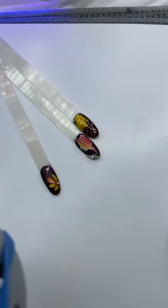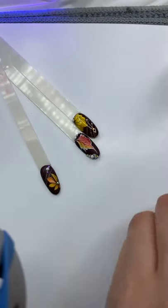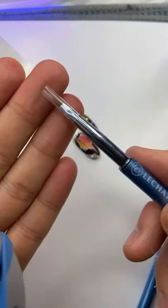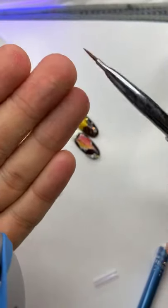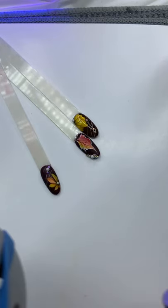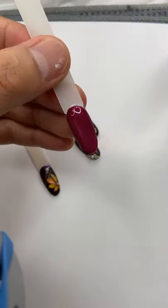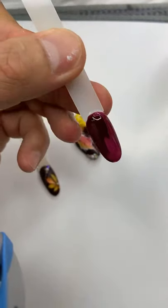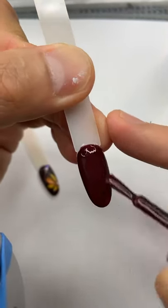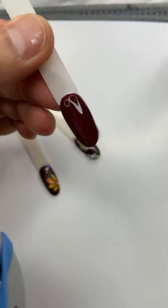You need the dual brush number two and number four. Number two is the flat art – you will find the round brush. Number four is for detail line. This is the first layer, so I'm gonna go to the second layer. Do not paint too thick – very thin layer, and then we're gonna cure for 30 seconds again.